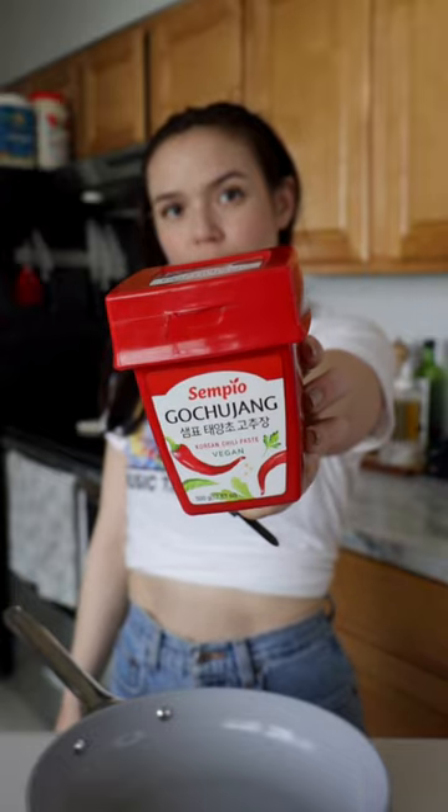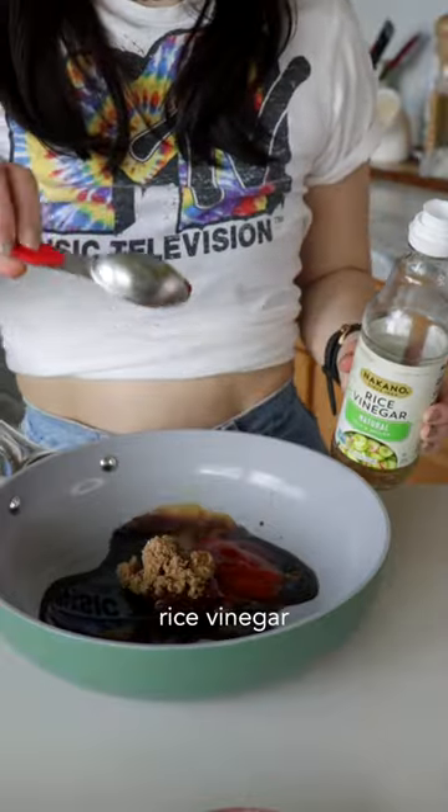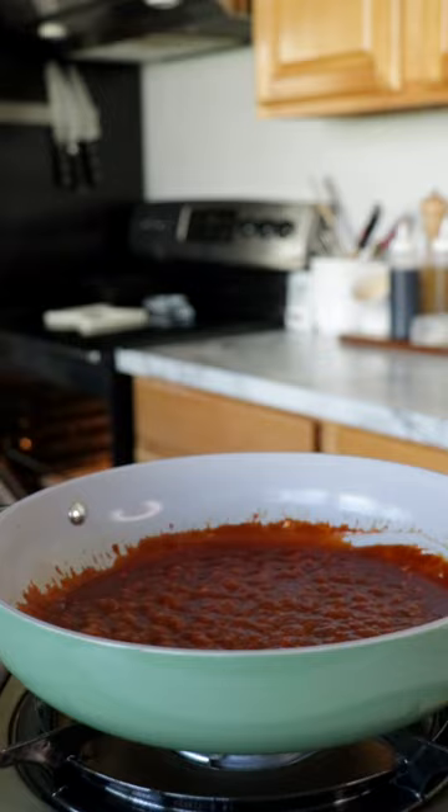In the meantime, we make our sauce with gochujang, mirin, soy sauce, ketchup, brown sugar, rice vinegar, and an obscene amount of garlic. Add a splash of water and simmer it for a few minutes to thicken.